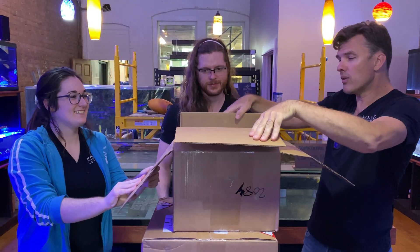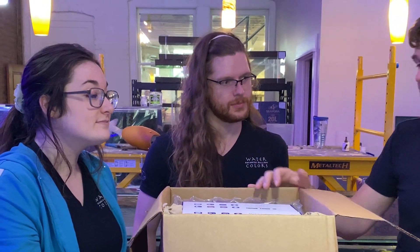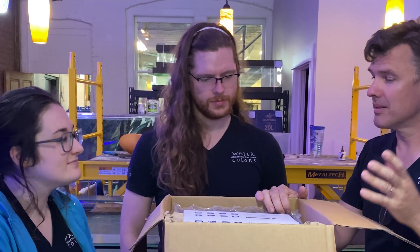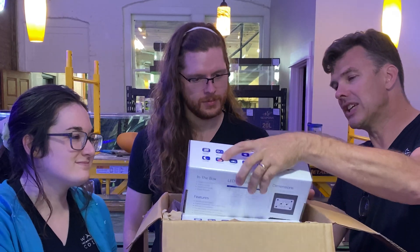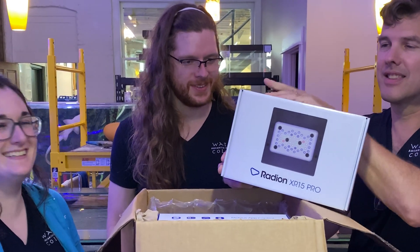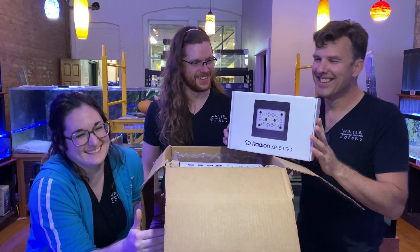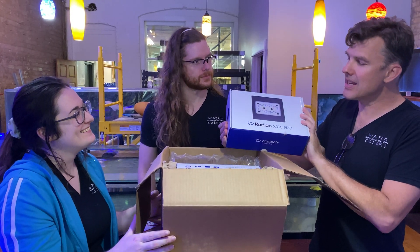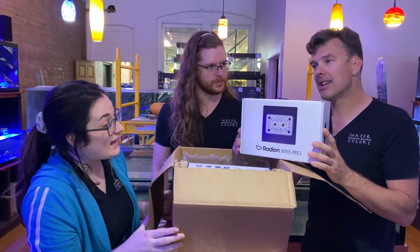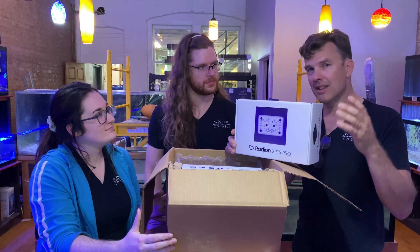So I went with something a little different. We've been using a lot of these Aqualumination Hydrolytes and we use them all over the store and they're fantastic. I've heard really good things about these. This is the Radeon XR15 Pro, the latest generation of it, and it's supposed to be a pretty impressive improvement over the last version.